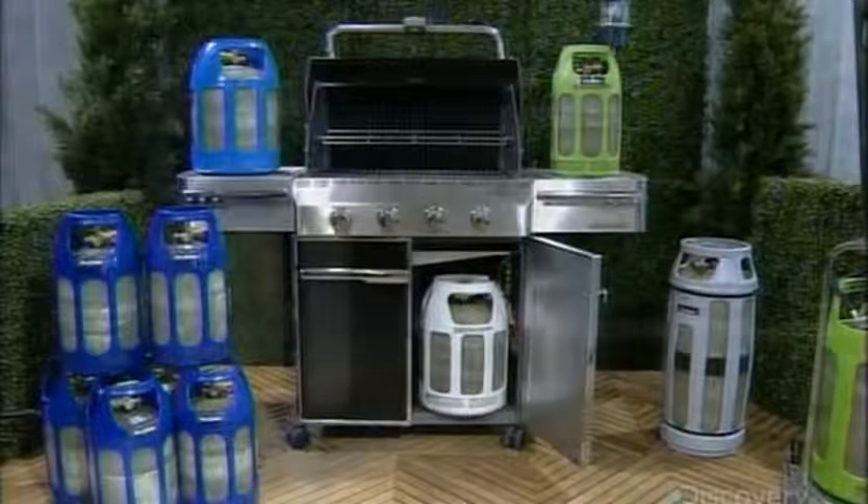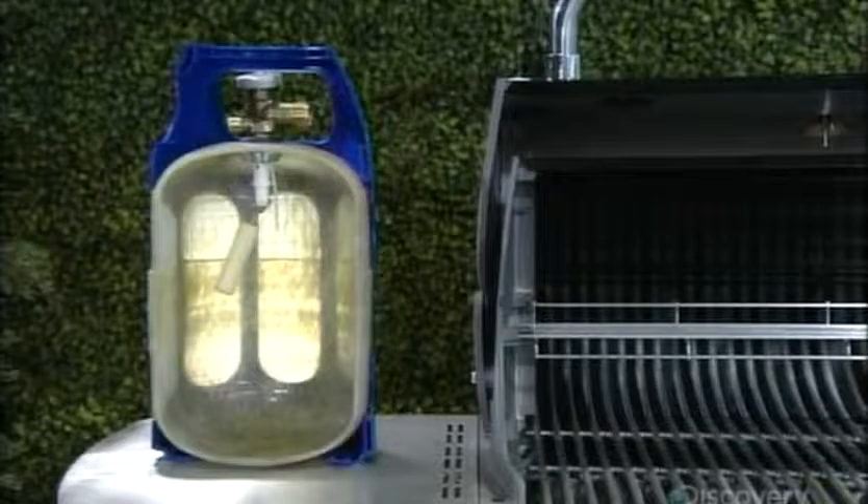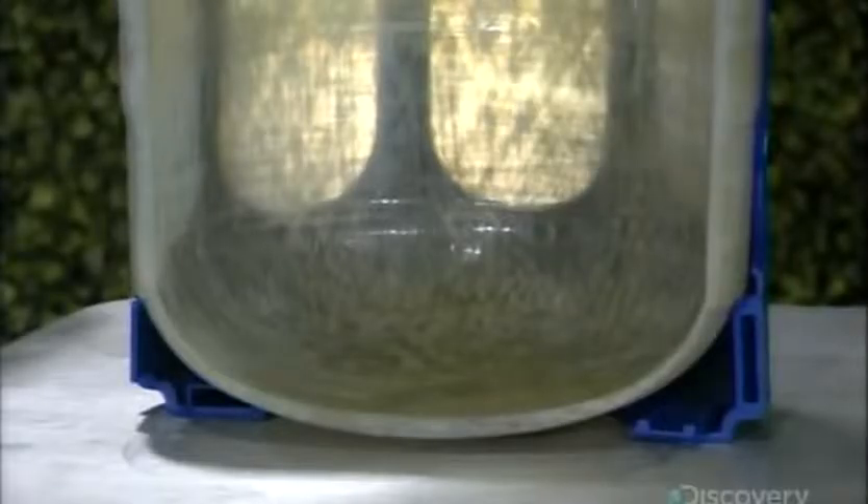Propane, a liquid under pressure, expands as temperature increases. So, as a safety feature, the cylinder valve is equipped with an overfill prevention device — a valve shut-off that kicks in when you've filled 80% of the cylinder. This ensures ample room for the propane to expand.